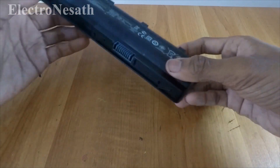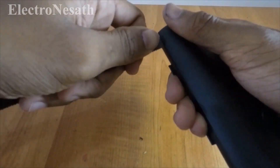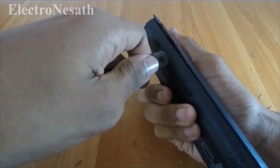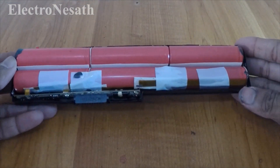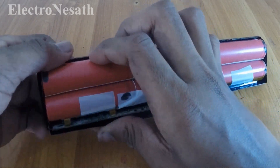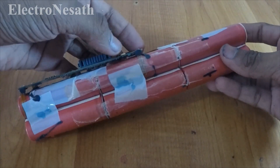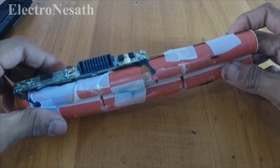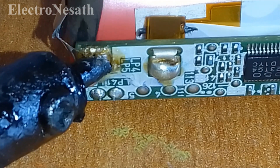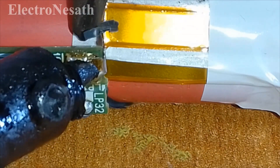We can find lithium-ion batteries from old laptop batteries. I found this from old laptops. To get the cells, carefully open the cover. There are 6 lithium-ion cells in my battery.